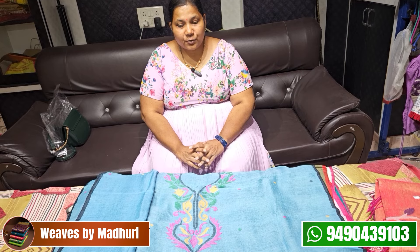Hello, my name is Madhuri — Wings by Madhuri Boutique. This time I am going to show you the summer collection: dress materials in pure linen by linen and pure mercerized cotton.